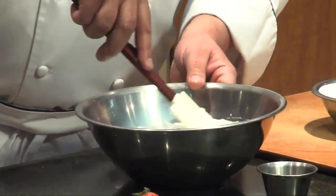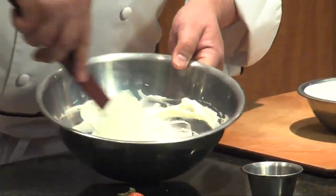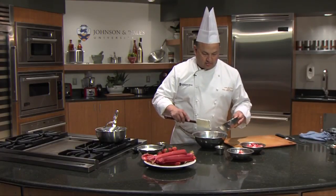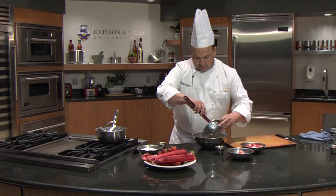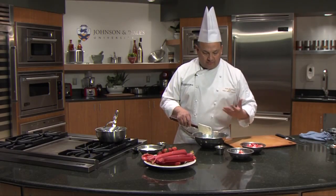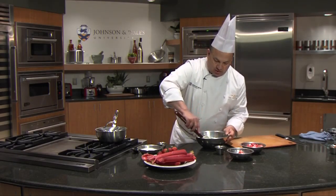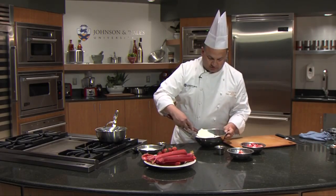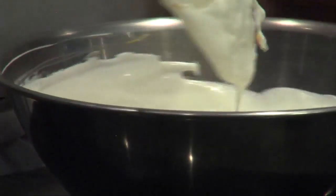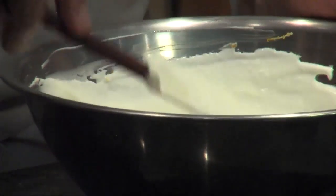Now that I have it mixed up, I'm going to add this — this is my whipped cream. I don't want to mix it around a lot because I've already incorporated some air. I want it to be as light and fluffy as possible. So what I do is I fold it — I go underneath and just fold it over, underneath and fold it over. Just enough to incorporate.